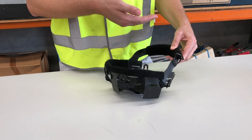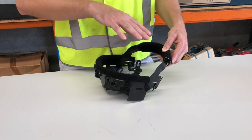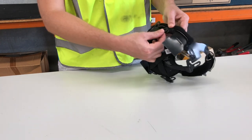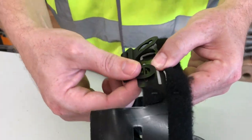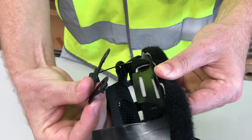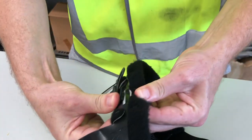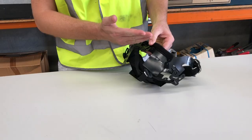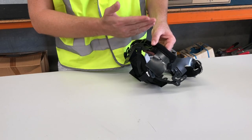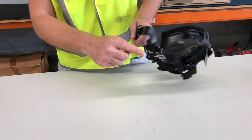There are two height adjustments possible for the mesh cradle. Identify the height adjustment points — two at the front and two at the rear of the headband. Unclip the first adjustment point on the mesh cradle from the headband and move to the second position. Fasten the adjustment point to the headband ensuring a secure fit. Repeat the process for the remaining three adjustment points.